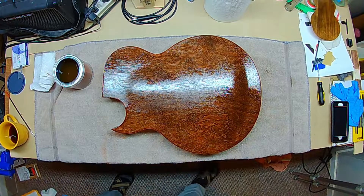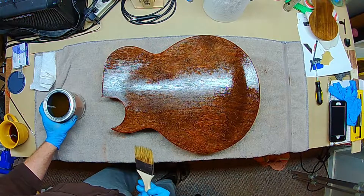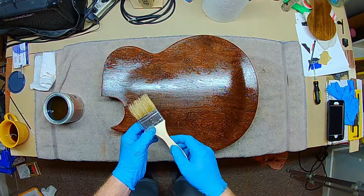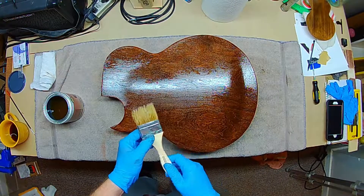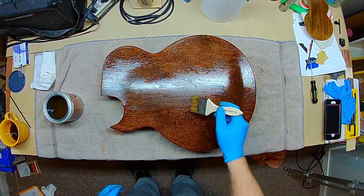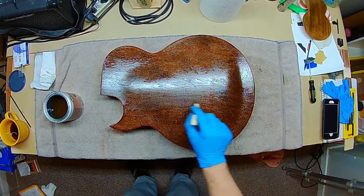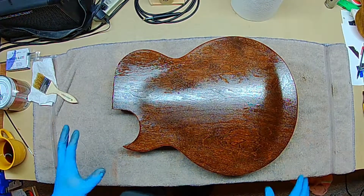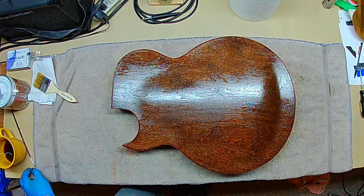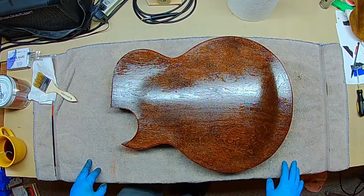It's already starting to look nice with the top coat on it. Here's a tip: take your brush, don't clean it, just throw it in a zip-top bag — that'll keep the sanding sealer from drying in the brush. I've got a few raised spots so I'm going back with my brush to knock those down. I need to let this dry, flip it over and do the front, being methodical so I don't do two coats on what's already done without doing a coat on the top.